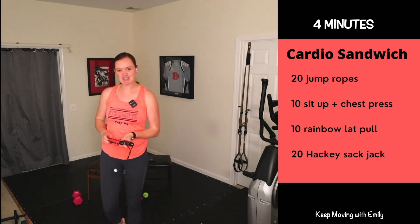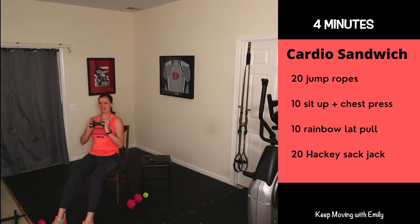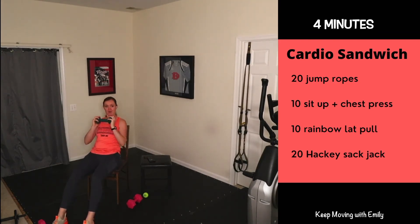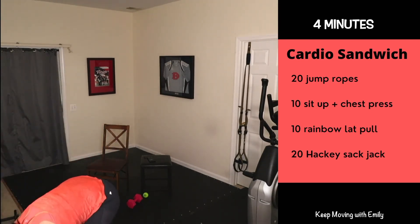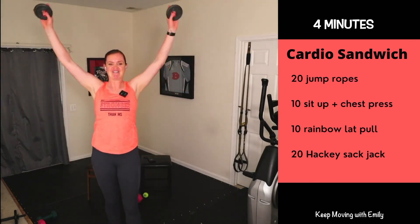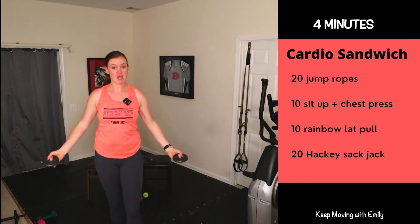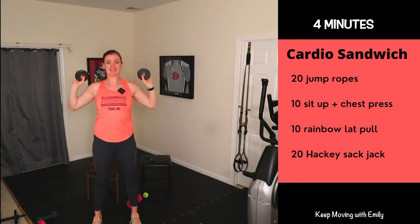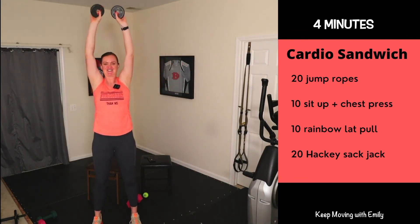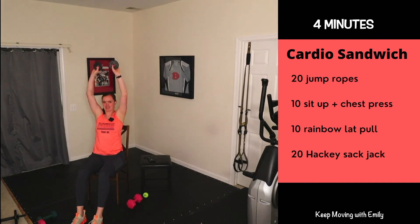Once you hit 20, sit-up with a chest press — lean it back, sit forward, 10 of these. Working that core and chest. Then rainbow lat pulls — figure out some lighter weights if needed. We've got one minute of work. Pull it down, up all the way around. As long as you keep moving — you can use bodyweight, lower weights, water bottles, tennis balls, whatever you've got. Pull it down, push it up. Get those endorphins going — when we move that body, we are going to boost our energy and our mood. It's not just good physically but mentally and emotionally as well.